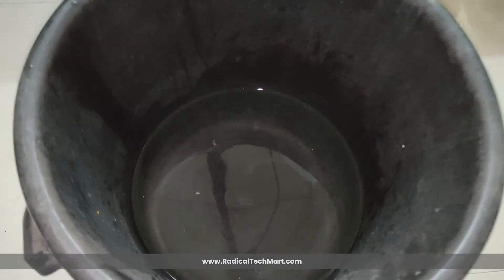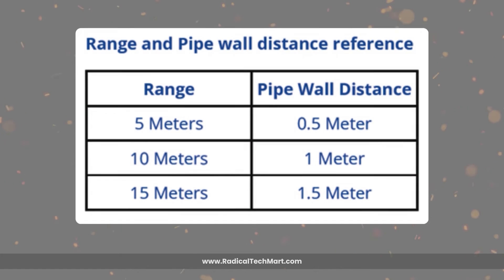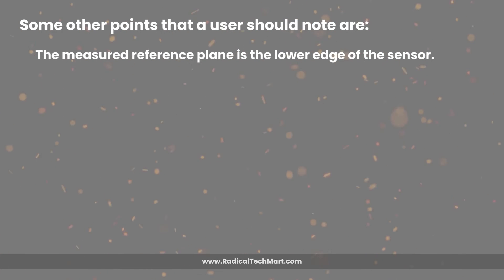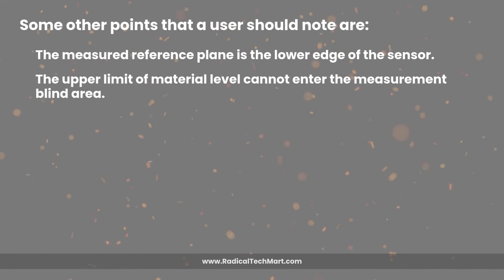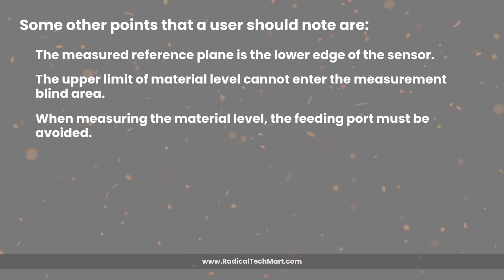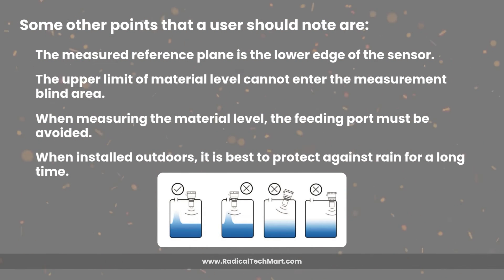The actual liquid height shown on the device matches the height measured manually. An important note: in the video, just to show the actual measurements, the device is mounted as shown, but it is recommended to mount the device properly using the process connection. Also important is the distance between the transmitter and the pipe from which water is flowing — to avoid variation, it is recommended to maintain the distance as shown on screen. Other points to note: the major reference plane is the lower edge of the sensor; the upper limit of material level must not enter the blind area; the feeding point must be avoided when measuring; and when installed outdoors, it is best to protect against rain.